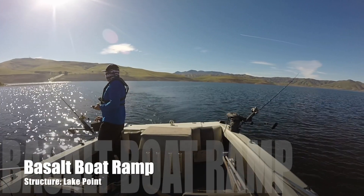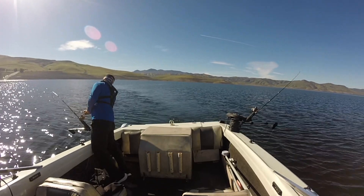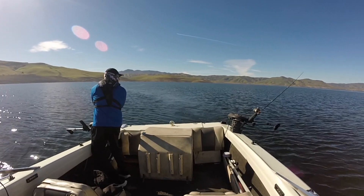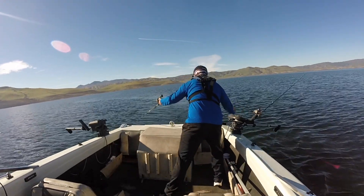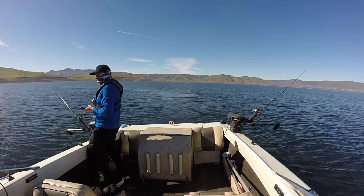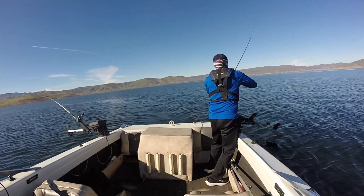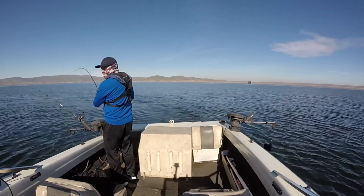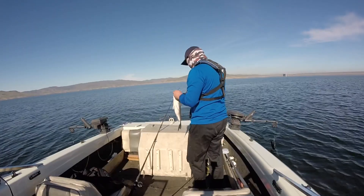This is one location I always visit around noon and it usually produces for me — the islands right in front of the Basalt boat ramp. Trolling, you can see I'm trying to stay as close to the bottom as I can. It actually snagged on the left side right there, but then I see the rod twitching on the right — I thought it snagged, but that's actually a fish on. I caught this guy in about 20 to 30 feet of water. He wasn't that big but he was pretty chunky — measured in about 19 inches.